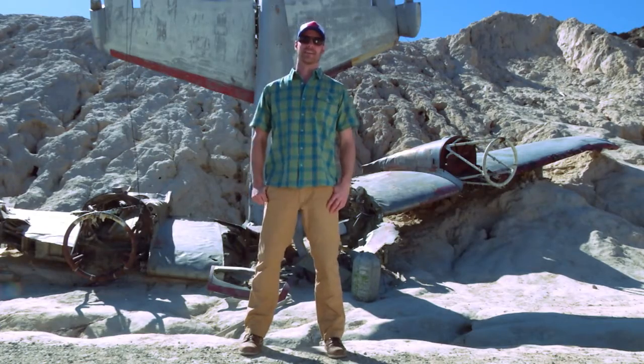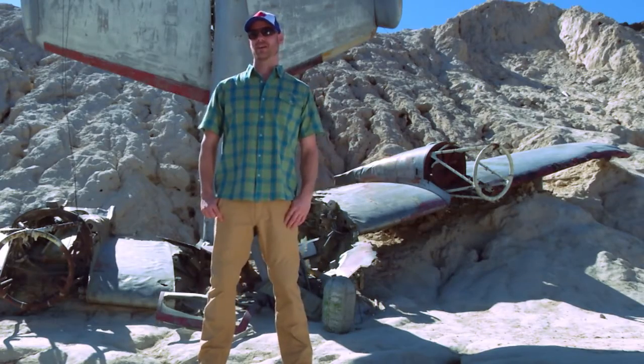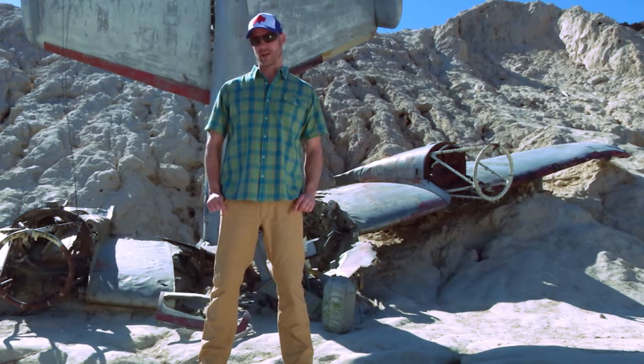Hey guys, Cam from Mountain Khakis. If you're a guy who likes to get outdoors and get after it, you need a pant that lives up to that lifestyle. That is your Alpine Utility Pant.